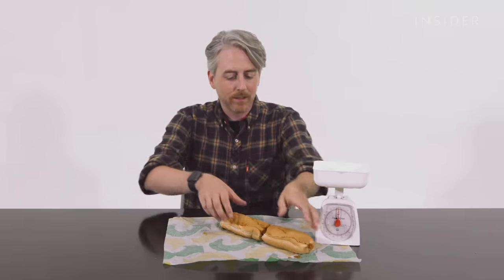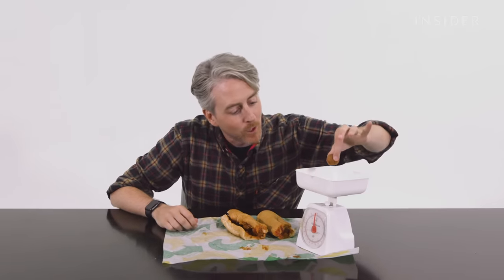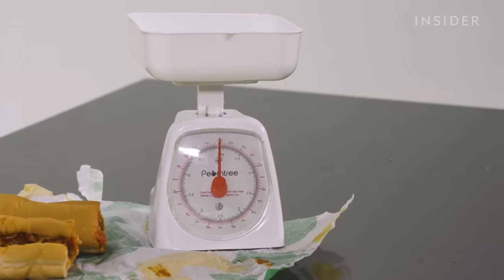We weigh one meatball each, being careful not to let the sauce throw off the measurements. Unfortunately our scale is not very accurate. Let's get that weight up on the screen.